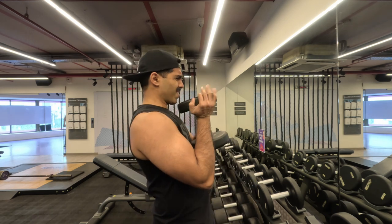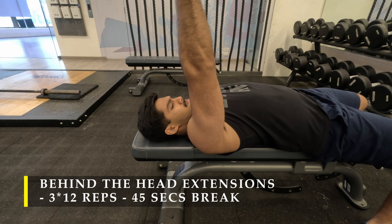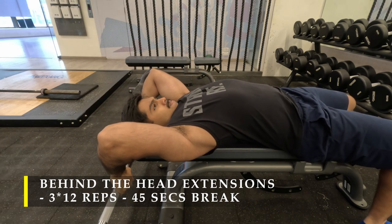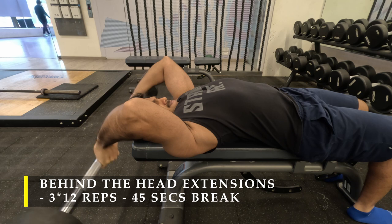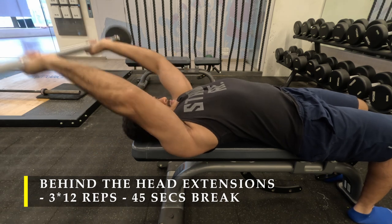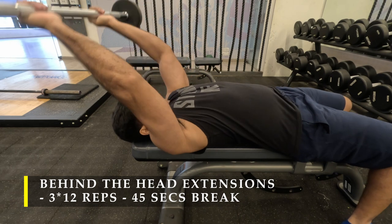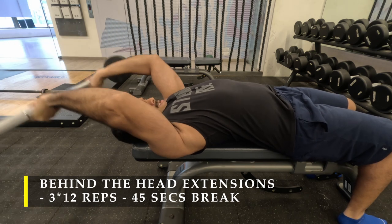For my next exercise I'm going to do tricep behind-the-head extensions — similar to skull crushers, but we take the bar way behind our head to get that extra stretch for our triceps. You can see how my lats are completely stretched out and my tricep is in a stretched position, and from there I push the bar into the air. Just lay down flat on the bench, take the bar as far behind as possible, and then start throwing the bar into the air.